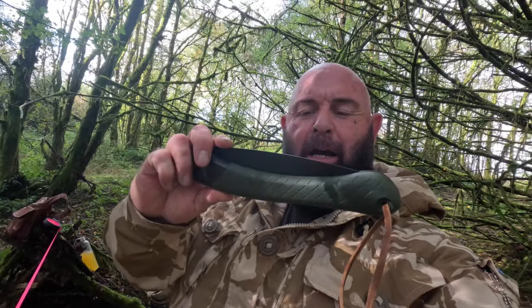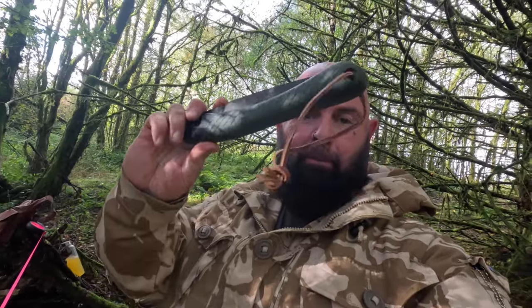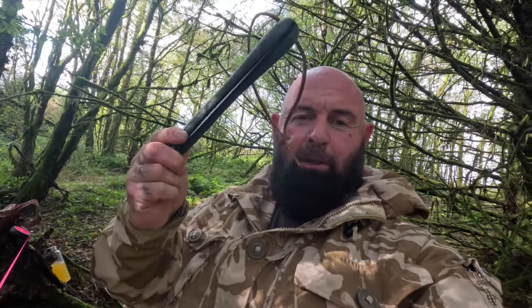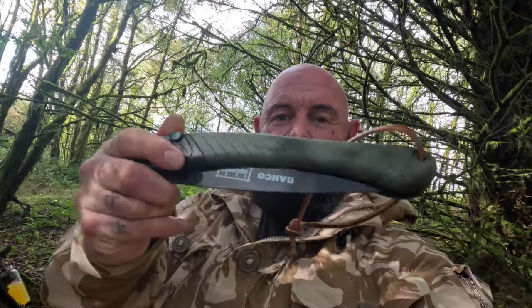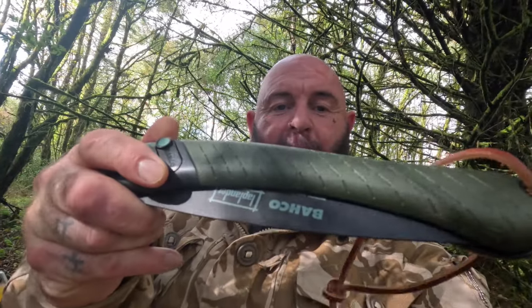So what I need to do now guys - using my new saw, my Bahco Laplander, brilliant saws guys, these are the ones we use up on the course. Fantastic, about 21 quid off Amazon, I'll put a link down in the description. Absolutely brilliant. So I need to go and get some kindling now - we got some tinder, we collected that on the way, I'm going to collect some wood now to get a fire going.